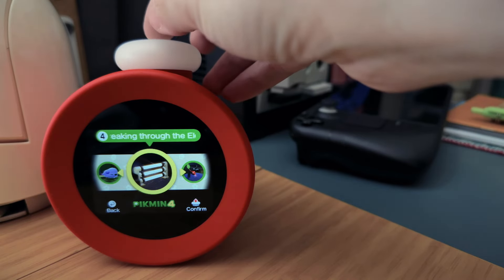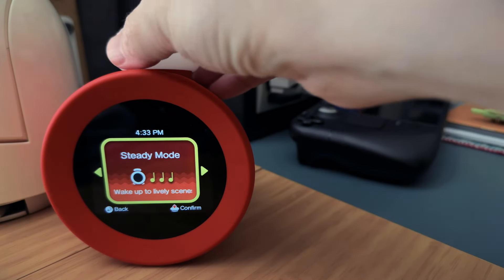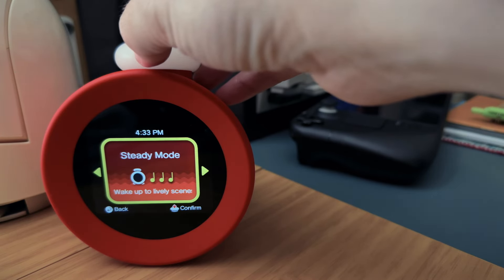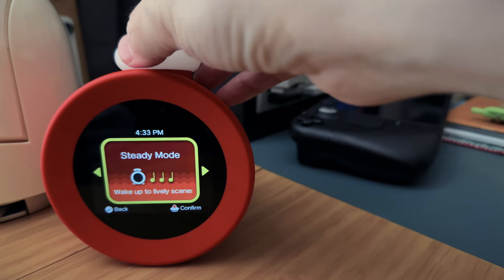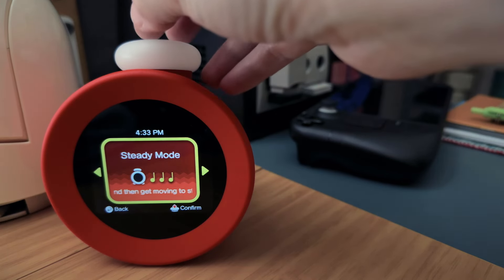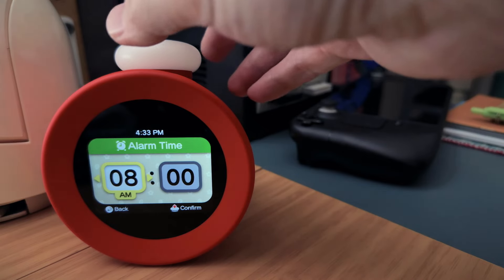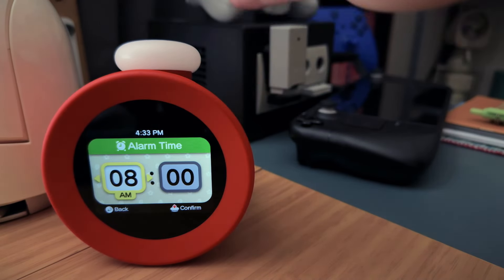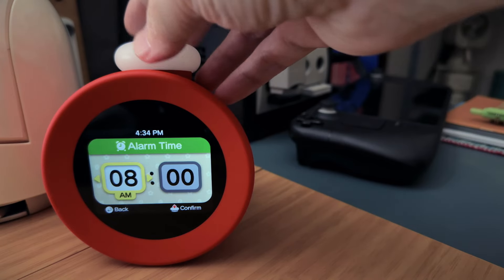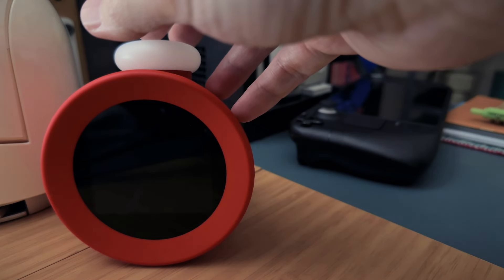I wonder if this stuff will just stay this way — will it always be Breath of the Wild, or will they update it to reflect newer games? How long a shelf life does this thing have overall? Going back to my selected theme, if I tap on it I can choose the type of wake-up I'd like. There's a steady mode which gradually gets louder over time. The actual alarm functionality isn't something I really care about — from videos I've seen, if you won't wake up to this you won't wake up to anything.